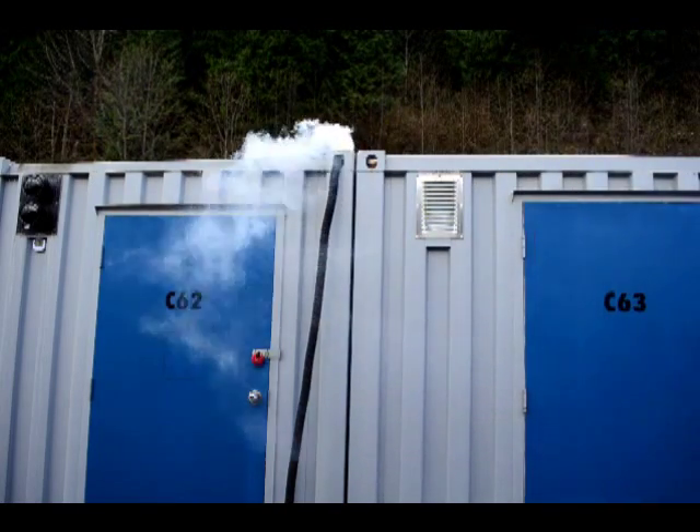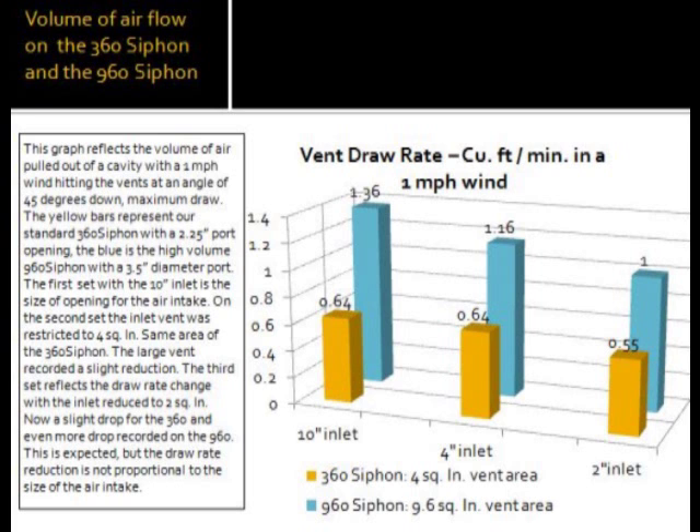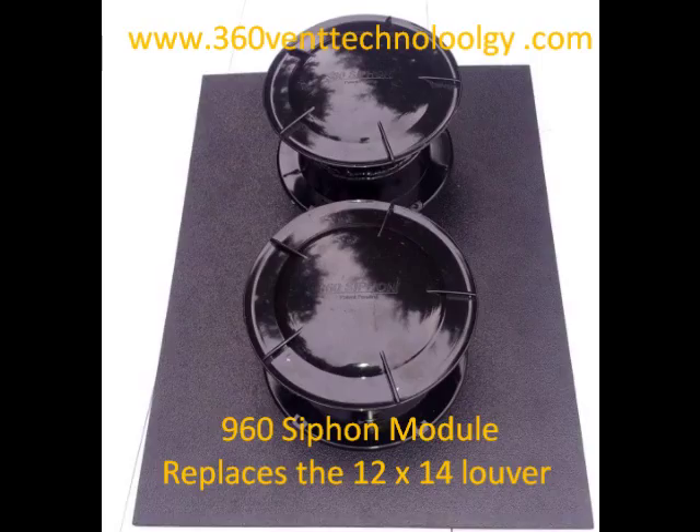A container with an insulated ceiling and a minimum of two to three complete air exchanges per day should resolve most moisture problems. There are a few variables though: temperature, relative humidity, winds, and the site location. If more air exchanges are required, an additional vent or two might be necessary. The specification page on our website will assist in calculating the vent requirement.